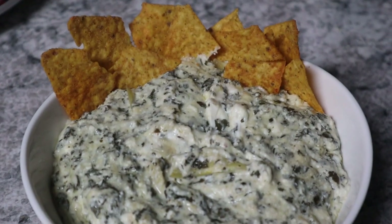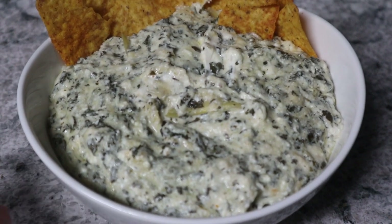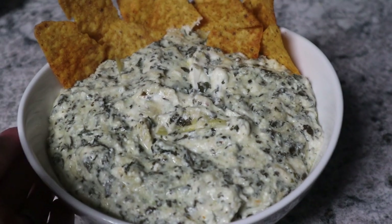Here is the spinach artichoke dip — it turned out perfect and smells just like a restaurant! So easy to make, guys.